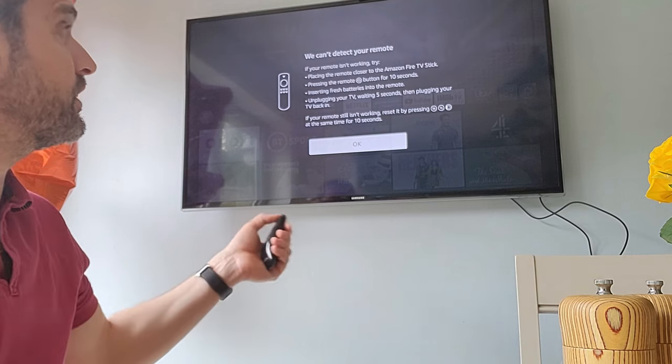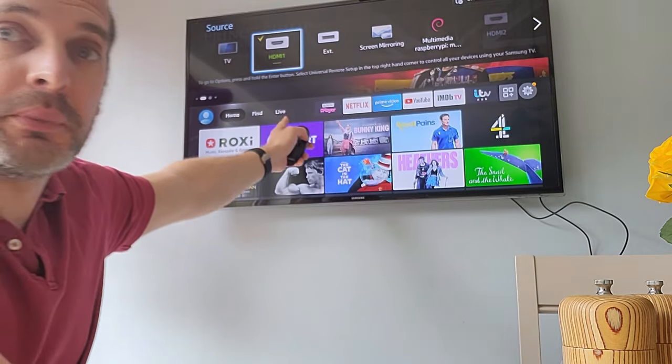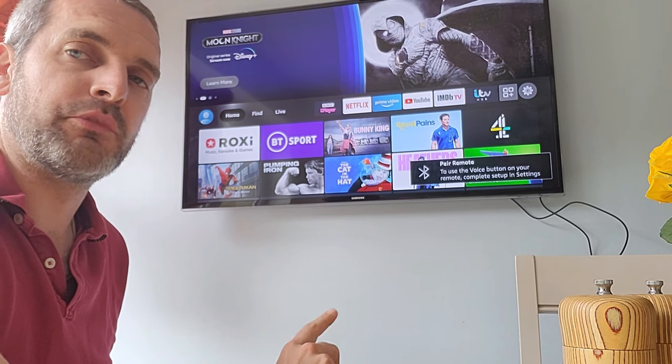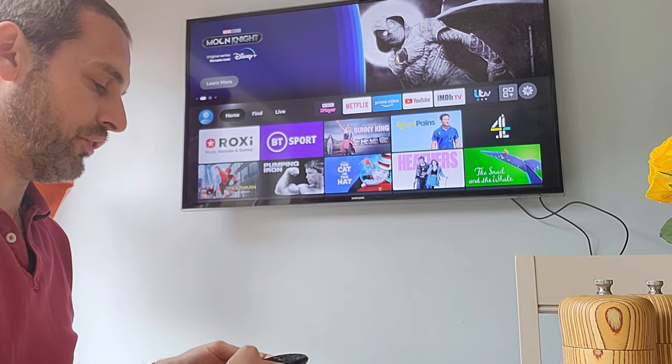This is a Samsung TV. Sometimes when you go to the source — if you're picking HDMI or something — it says 'HDMI CEC.' But in this instance on my Samsung it doesn't, so you might have to go into the actual menu. If I go to Menu on my Samsung...